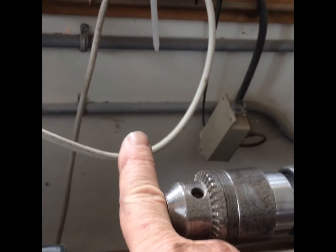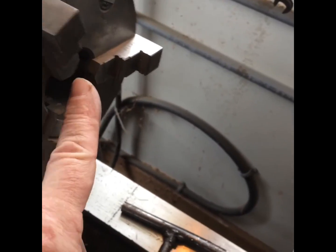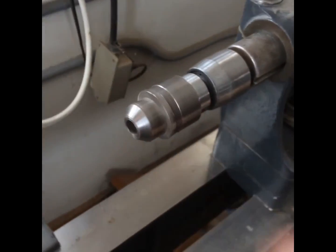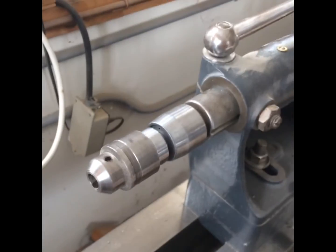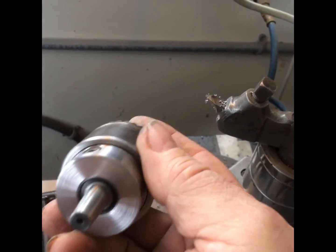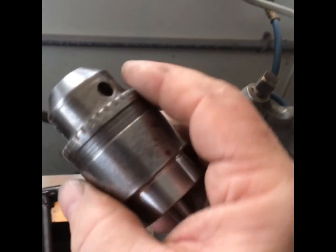I can actually do offset cam turnings with a four-jaw chuck. And this chuck — because now I have a chuck that spins. Look at that. That's just lovely. Pretty simple. It's a Jacob's chuck that was lying around. It's always nice to make little features.